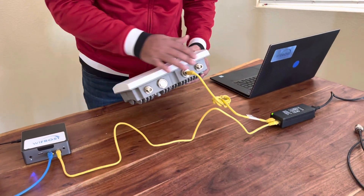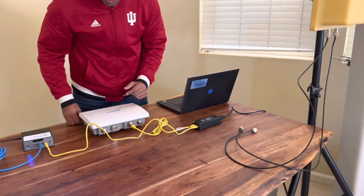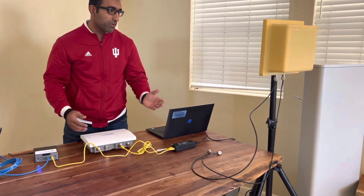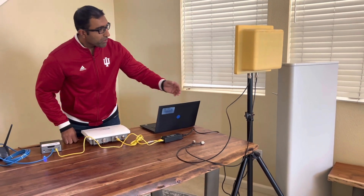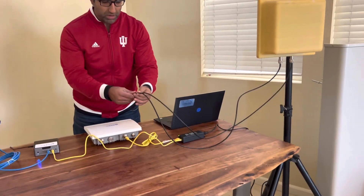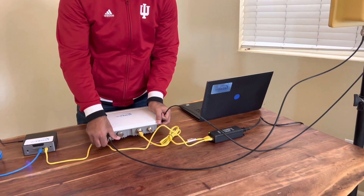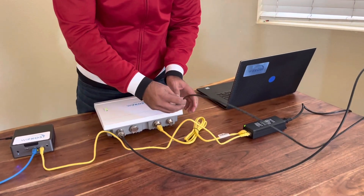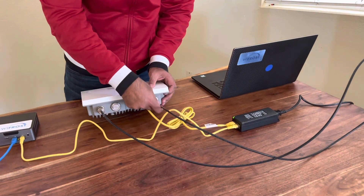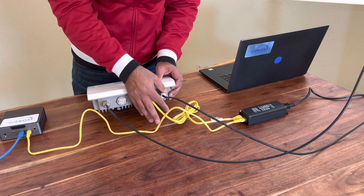Next we need to connect the antenna ports. In this case we won't be using the large antenna that I showed you because that's for tower installation. For testing, we have a smaller antenna. I'll connect the two RF ports. This antenna is cross-polarized, so we do not need to worry about which port on the base station connects to which port on the antenna — any way that you connect will work.